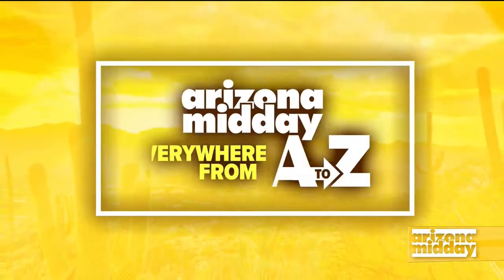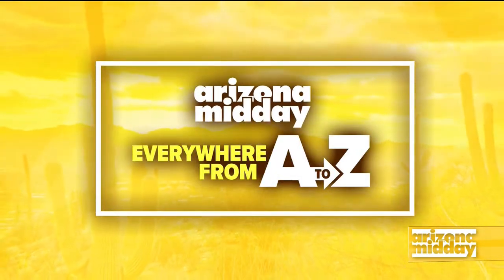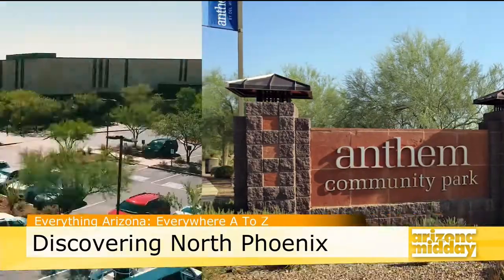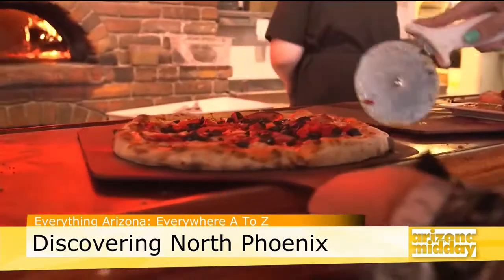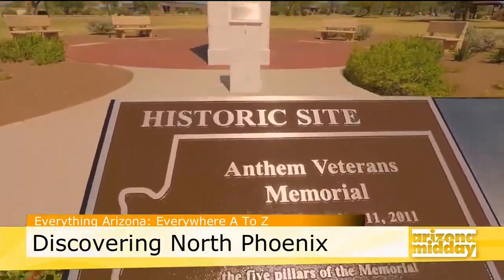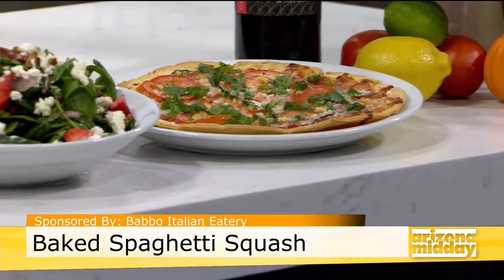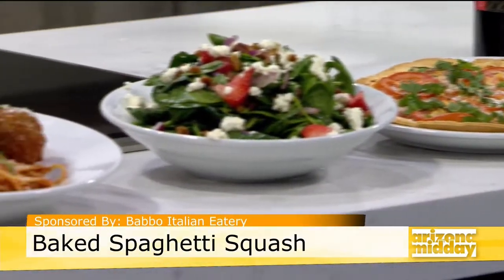This week we are in North Phoenix, which includes Anthem, Norterra, and Desert Ridge. From museums to shopping and sports, this area has it all, along with some great dining, including delicious Italian food that will make your mouth water.